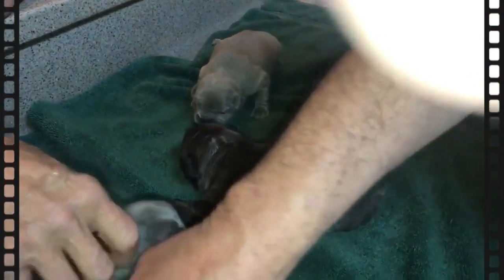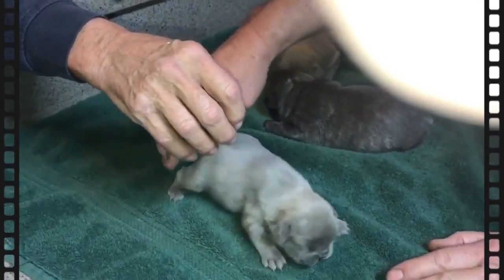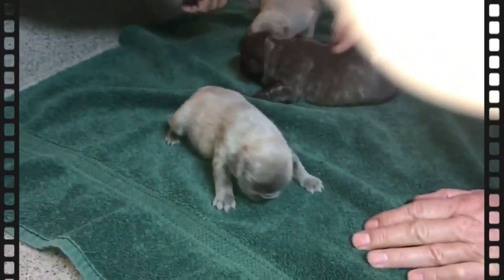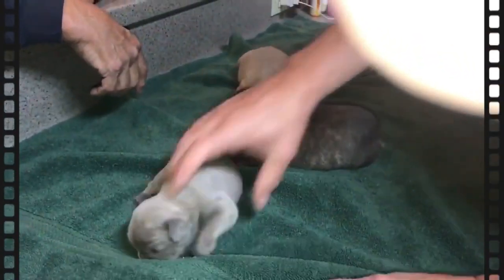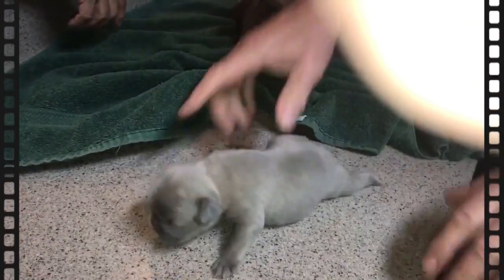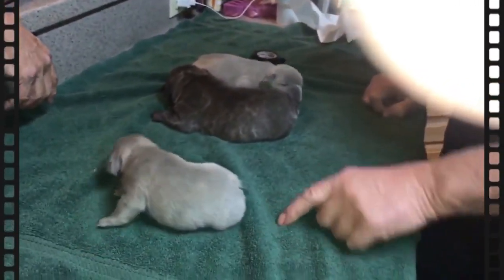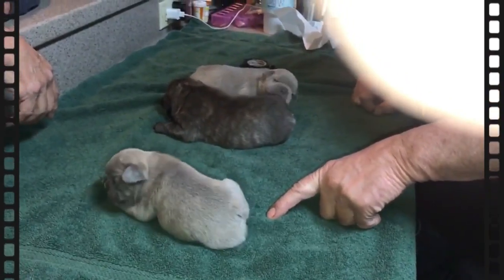Look at this puppy here — this puppy has its legs up underneath it, this puppy's doing fine. Now one of the times that you can have this problem is if you've got puppies on a slick surface where they can't get any traction — you'll see this kind of action going on. But you can see a big difference now: this dog is moving around properly, she's getting her legs underneath her.